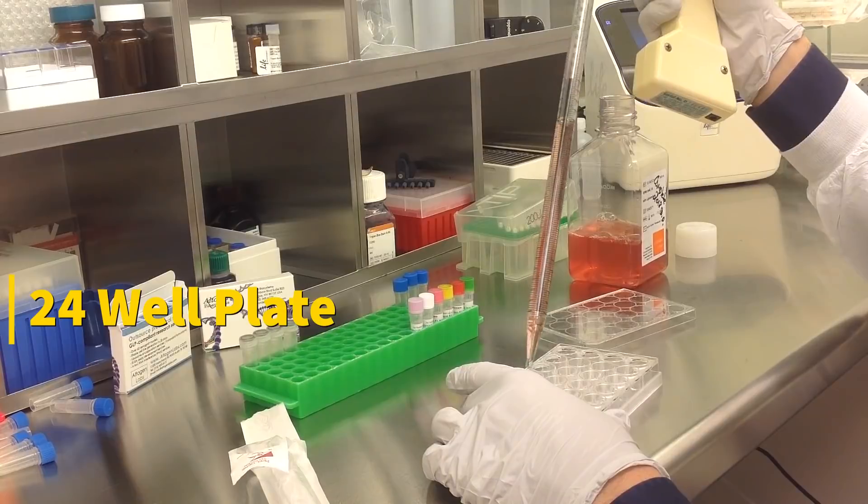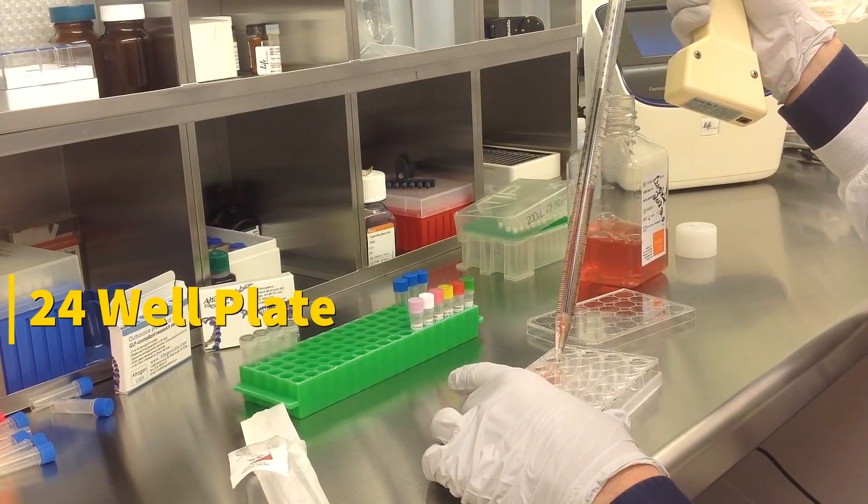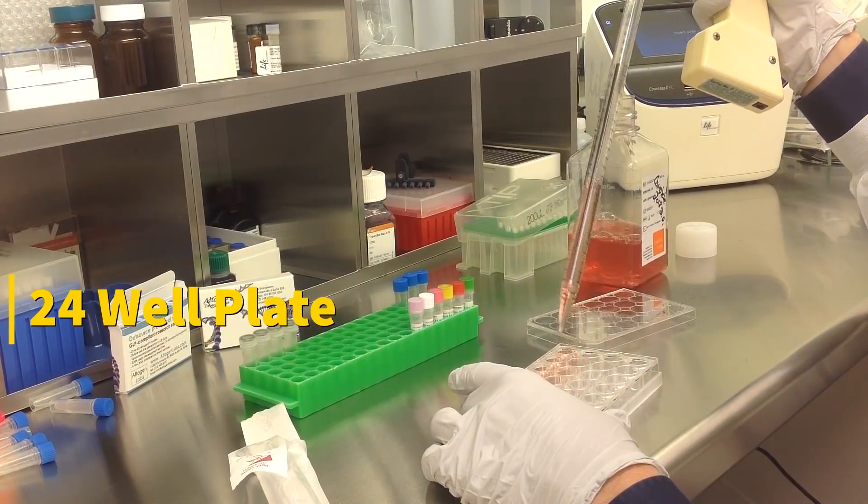Transfections can be scaled up or down based on plate surface area as described in the corresponding transfection protocol, which can be found at altagen.com.